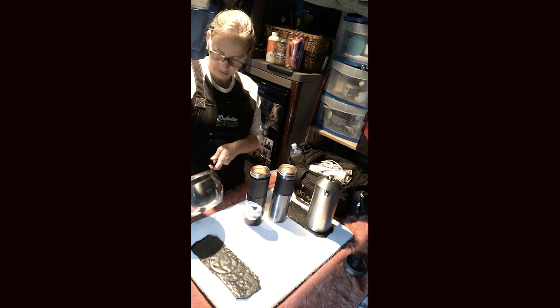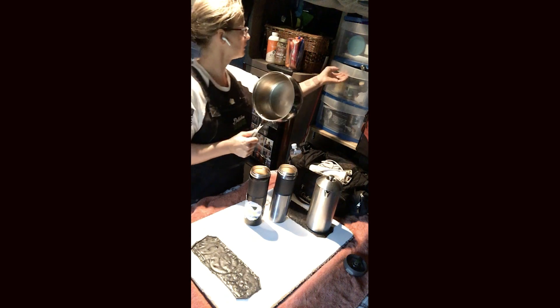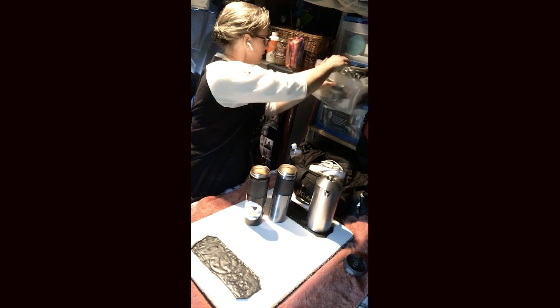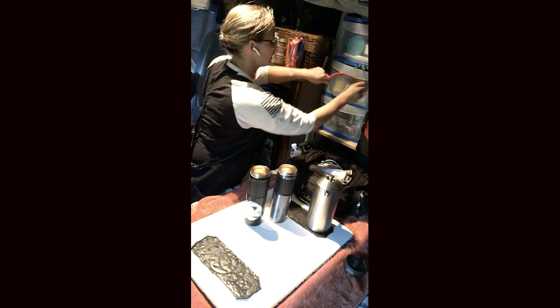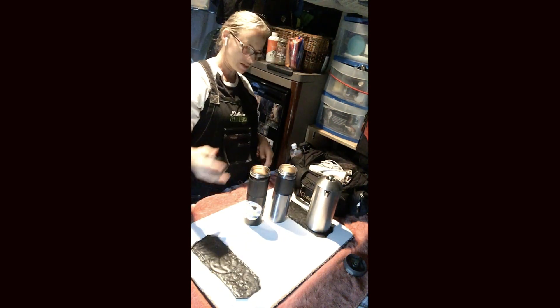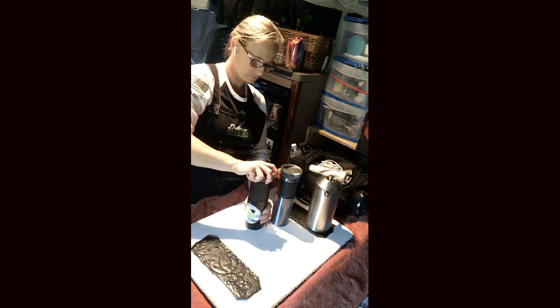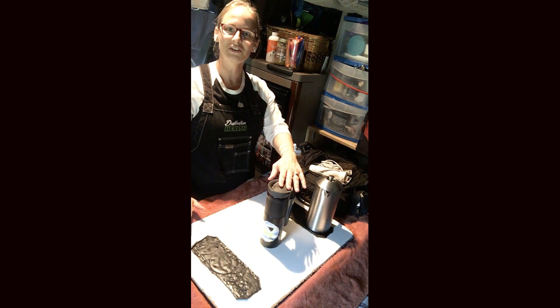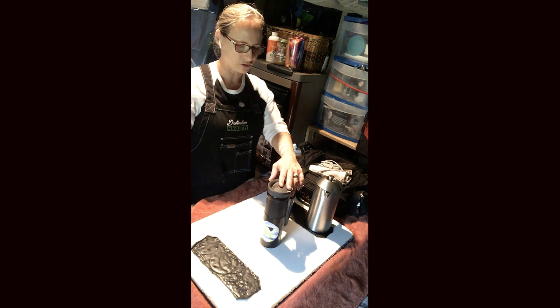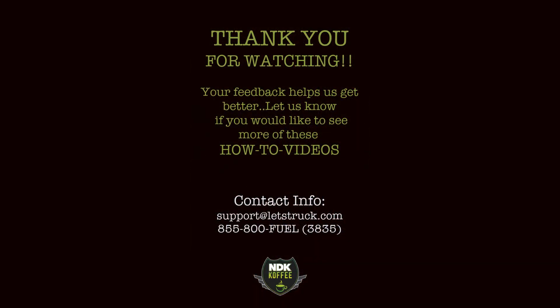I'll take that same paper towel and give the pot a quick wipe out — all clean — and it goes back to the cupboard, all strapped in so we don't have any flying issues while driving down the road. If you have any questions you can reach out to me on the Destination Health Facebook page. Otherwise, enjoy your cooking in the truck and look for more episodes and tutorials — thank you!